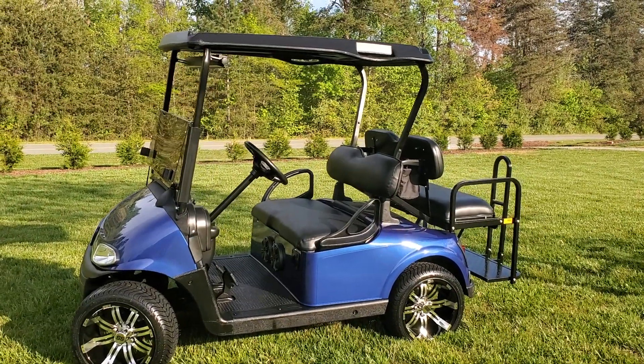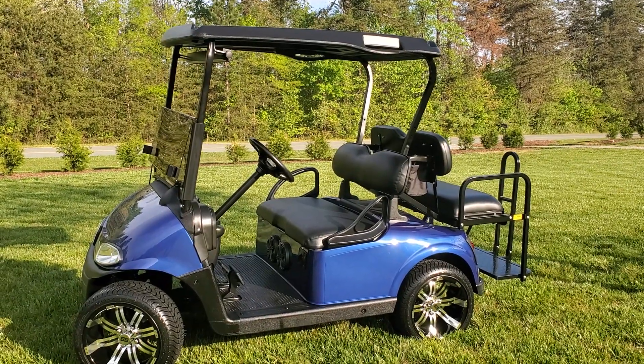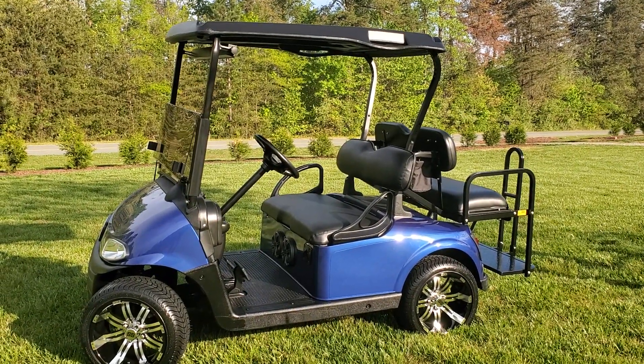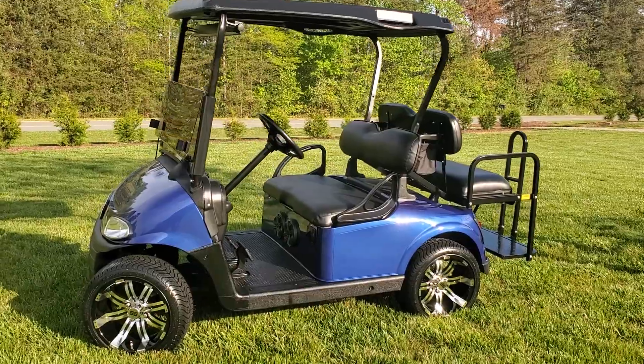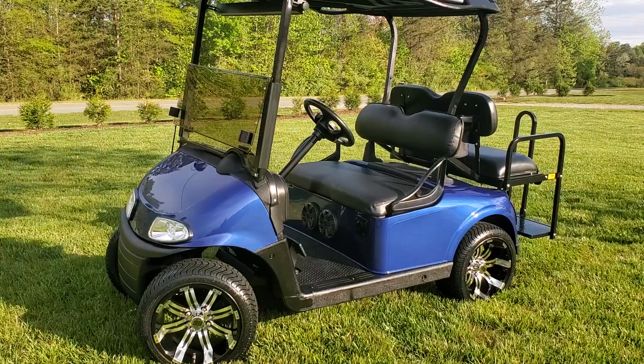Well hello everyone. I'm just going to have us take a close look at this 2014 EZGO RXV 48 Volt. We have this new blue body that we've put on — the color looks amazing on this cart.